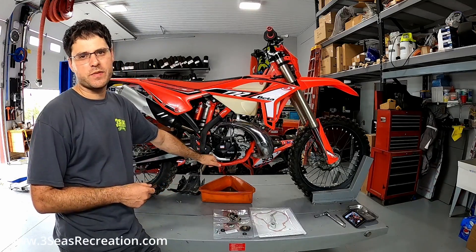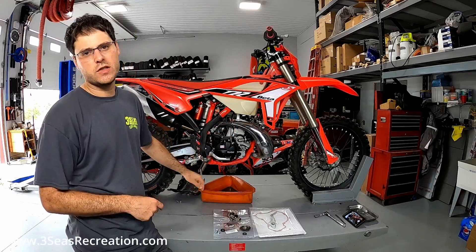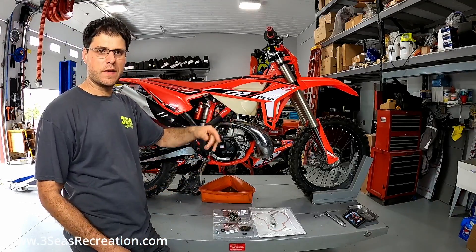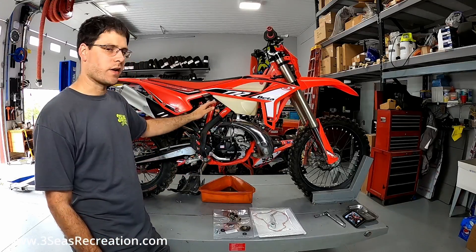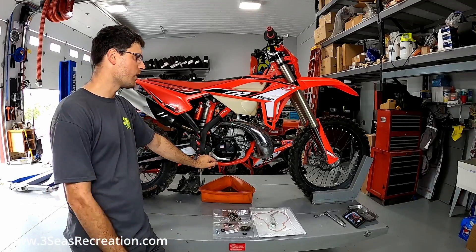Hey, welcome back to our channel. I'm Jared from 3C's Recreation. This is our 2022 Beta 200 RR. This is our in-house bike. We're going to do a full build on this and race this thing. If you're interested and you have a 200 and want to follow along to what we do with this bike, subscribe to our channel and check things out.